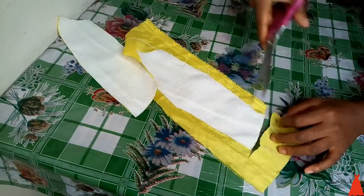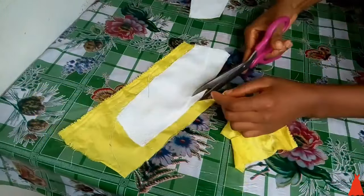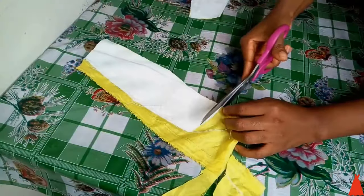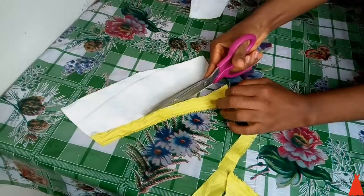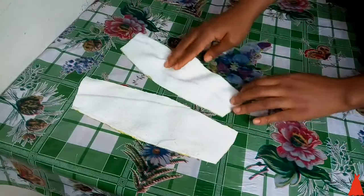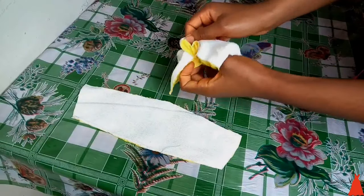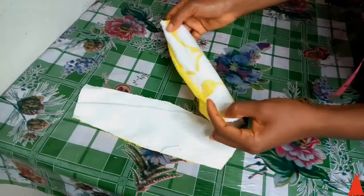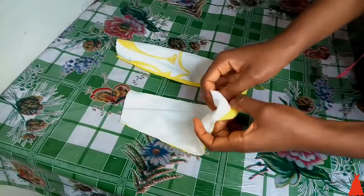For me, the off-shoulder sleeve is one of the easiest sleeves — it doesn't give me much headache like other sleeves. I was a little surprised when I started getting requests for it. After cutting out the excess lining, this is what we have — it's neat and smooth. Next I turned the sleeve over. I know you might be wondering how it looks like this, but stay with me — this is not the final look.